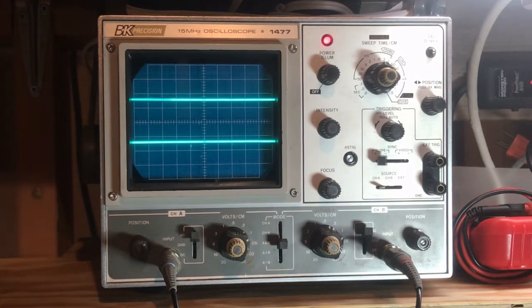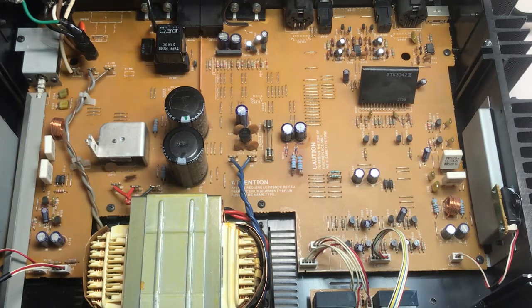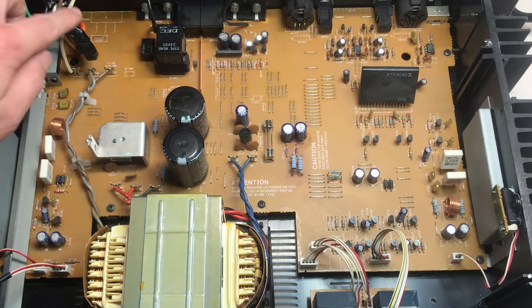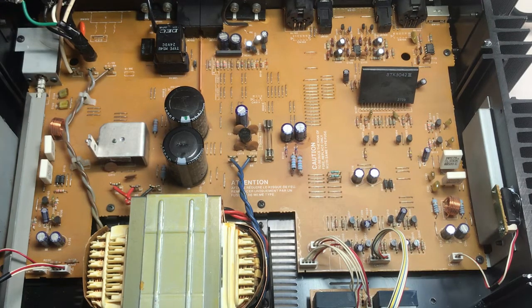Let's take the cover off and take a look inside. Here we are inside the unit - pretty simple design, basically a one-board design minus the volume control board on the bottom. I immediately see three items of concern. Number one is right at the input power - you can see there's electrical tape covering these input wires, so somebody's been in here before. Who knows what happened - they probably had to rework these wires.